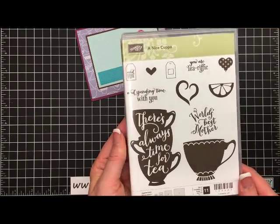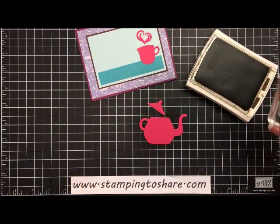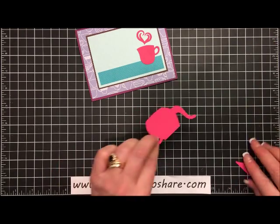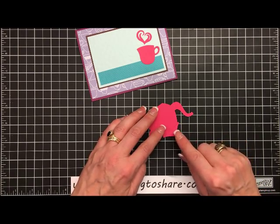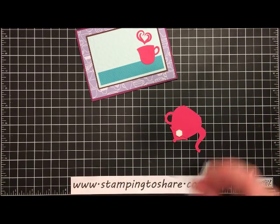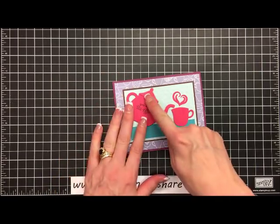Now for our little kettle we're going to do some stamping on it first. I have the Have a Cup stamp set right here and we're going to use this stamp — I've already put it on a block B. We're going to use Early Espresso ink, just ink this up and set it right in the center of our teapot, give it a little press, and it looks great. Then we'll add some dimensionals. I'll put the little teapot lid right on the back with a dimensional, and then add two more dimensionals so the teapot is nicely balanced. Take off the peelies, set it right onto our card at an angle so it looks like it's pouring — and our card is complete.